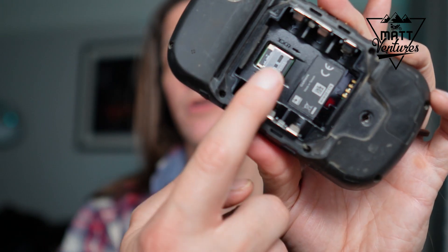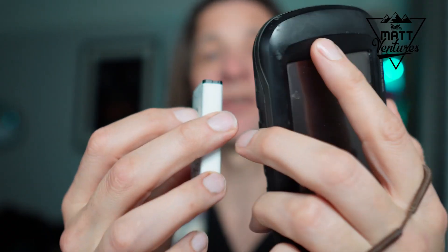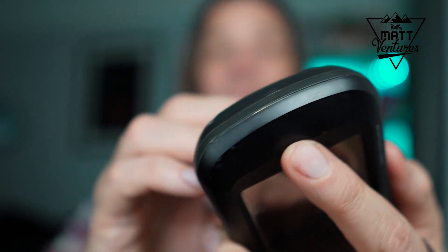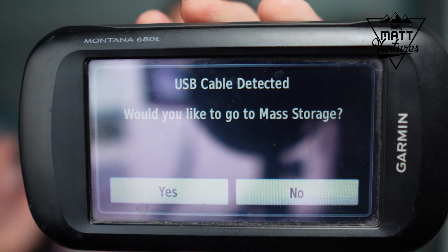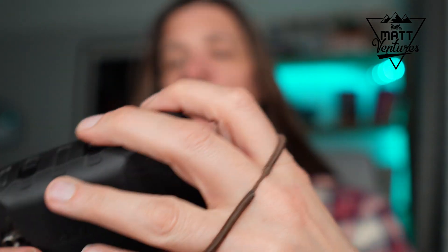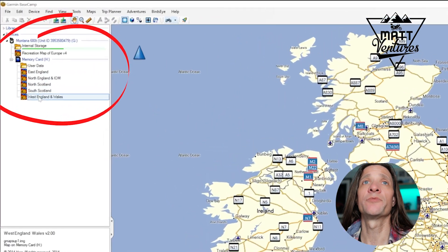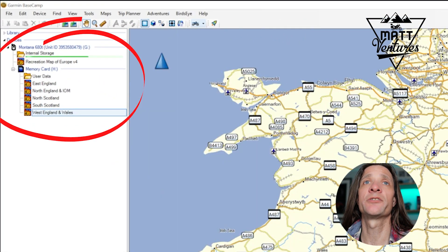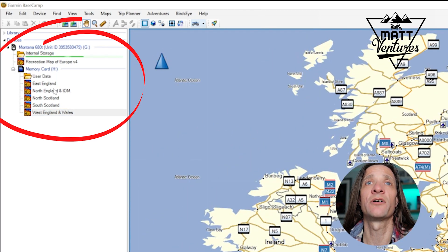So put your SD card into the SD card slot, put your battery back in your device, and plug your Garmin into your computer. You'll get a message coming up on your Garmin: 'Do you want to go into USB mass storage?' Just say yes. It goes into USB mode and in your Basecamp you'll see the Montana comes up, it's seeing the memory card and it's showing you the maps — East England, North England, North Scotland, South Scotland, West England and Wales.